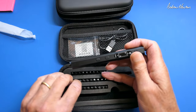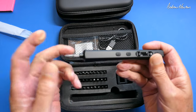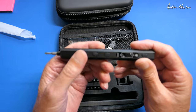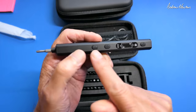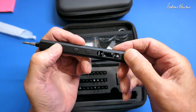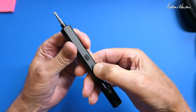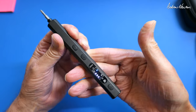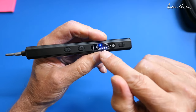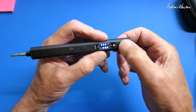Let's choose a bit and pop it in. These are 4mm screwdriver bits in lots of different shapes and sizes. We basically have a clockwise button, an anti-clockwise button, and a power or selection button. You push the button to make it rotate one way, push the other button to make it rotate the other way. We also have a battery level indicator and three different torque levels.